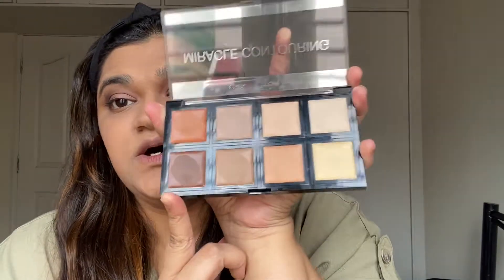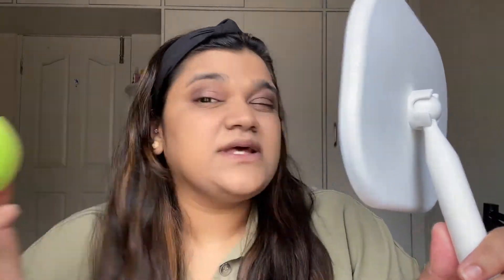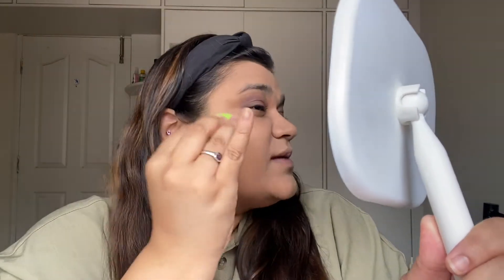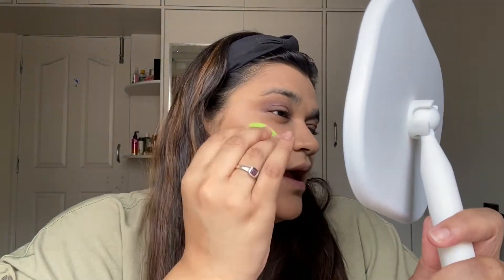Now for contouring — I haven't used this palette before, so god bless me! I'm using this shade from the contour palette. I'm taking a little bit with a light hand because I don't want it to look too heavy — keeping in mind this is still for a video call. You don't want to look like you're partying at home; you need to look like you're working. Let's keep it light. Blend, blend, blend — and you can see the shade. I'll do both sides and come back.